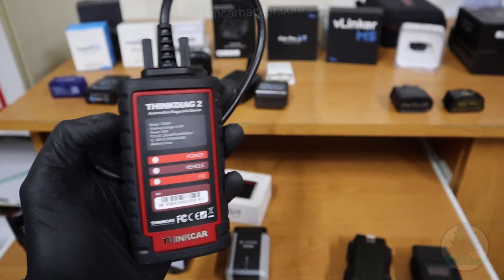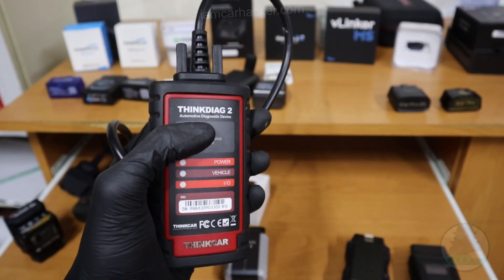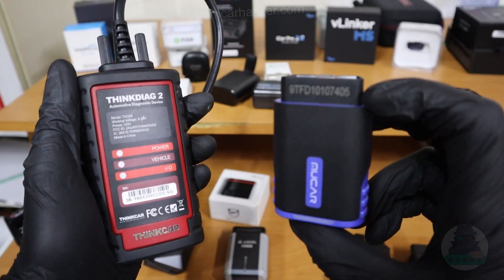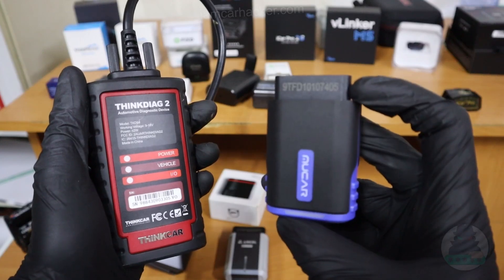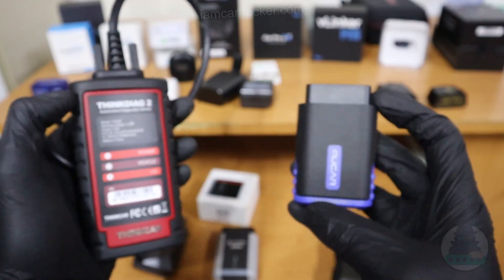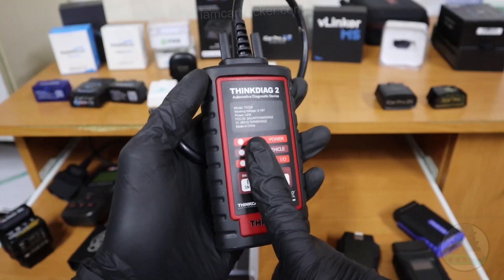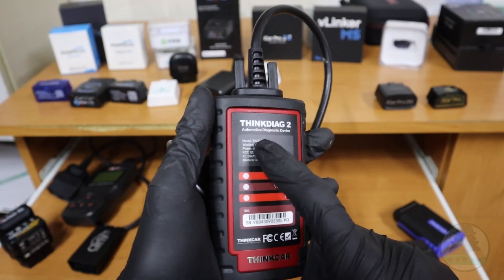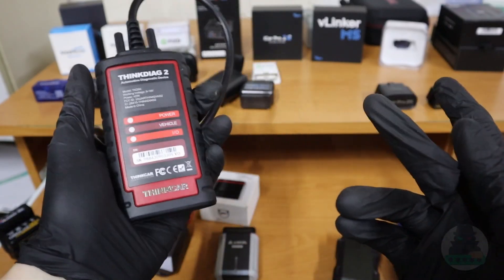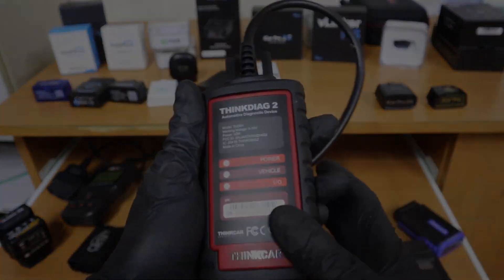One thing to consider is that it's not cheap, and it also has the most expensive subscription — currently $95, almost $100 per year. However, you can get basically the same software by buying the Mucar adapter, which is half the price of ThinkDiag, and the subscription is also half at $50 per year — but it cannot do ECU coding. Other than ECU coding, both seem to be the same. For me, paying this subscription was definitely worth it — I used this countless times whether it was checking used vehicles, helping friends with service procedures like DPF regeneration, battery registration, oil interval reset, or diagnosing different car problems.